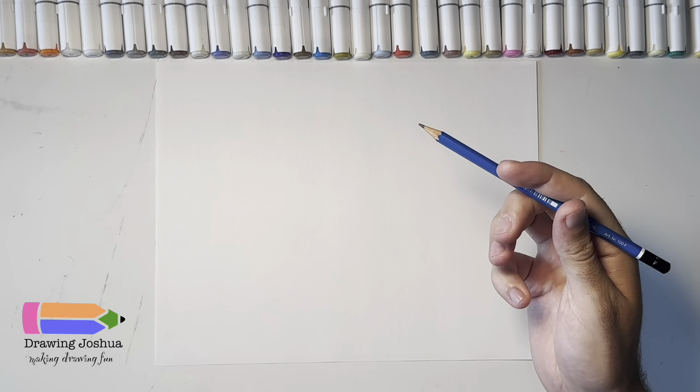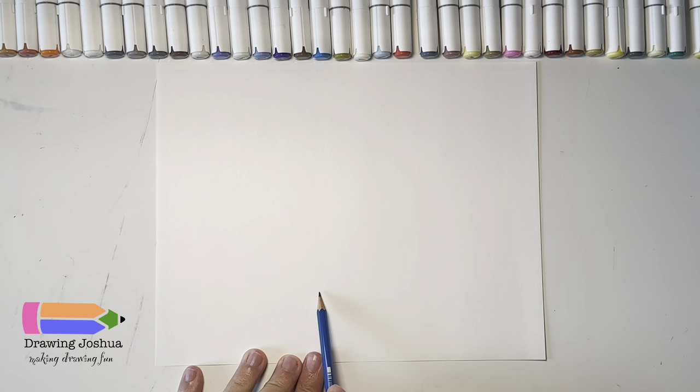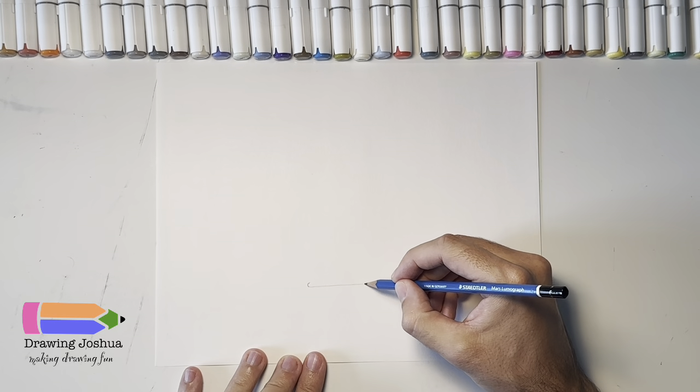I have my pencil and we're gonna start at the bottom of the milkshake and work our way up. The bottom we're just gonna put a straight line, something like that, and on each side of this line we're just gonna put a little curve, something like this.